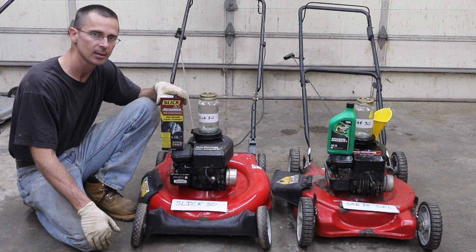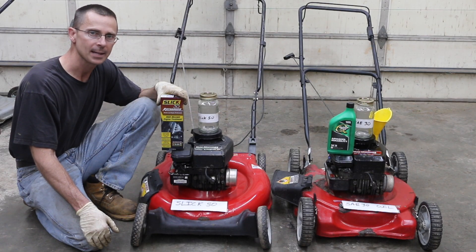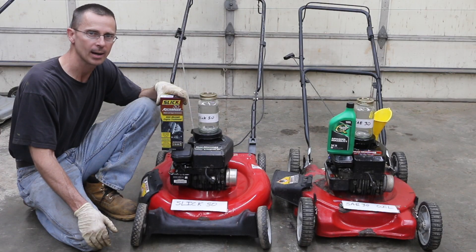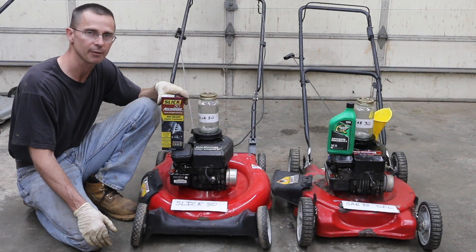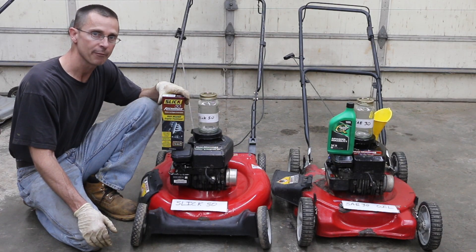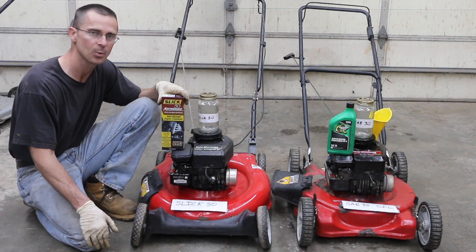So why am I doing this? About 25 years ago, there used to be this commercial of a vehicle that had Slick 50 added to the crankcase and then drained out. They used to show this engine running for hours on end without any oil in the crankcase, as if you didn't need oil in your engine once you used Slick 50. Slick 50 also claims that it reduces heat buildup. Before I drain the crankcase, I'm going to get these engines up to full operating temperature and measure the temperature difference. This is going to be a pretty good video — look forward to showing you the results.